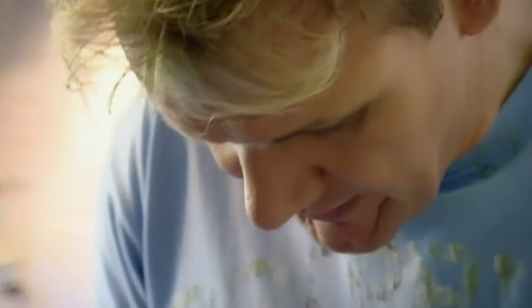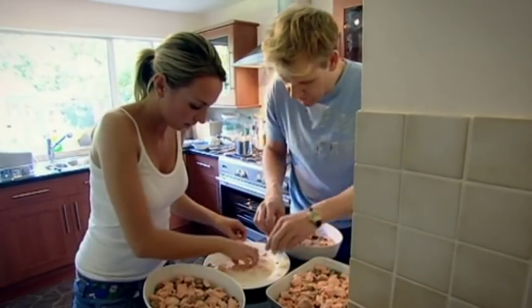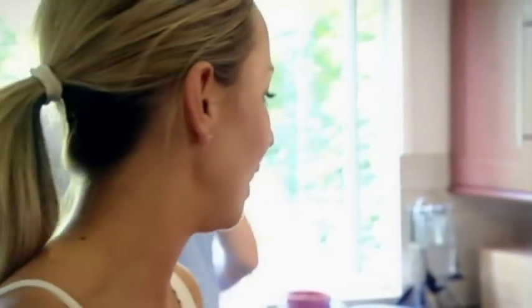Try and get the salmon throughout the dish so it's really nice - there's nothing worse than having a pie that's missing filling. The nice thing about this, we don't need to season it. Why don't we need to season it? Because we've seasoned it throughout. Exactly.